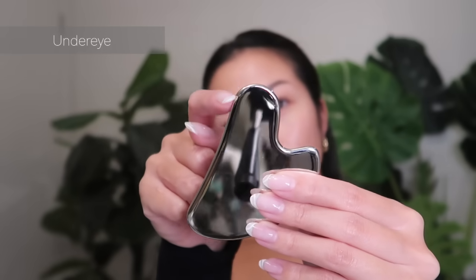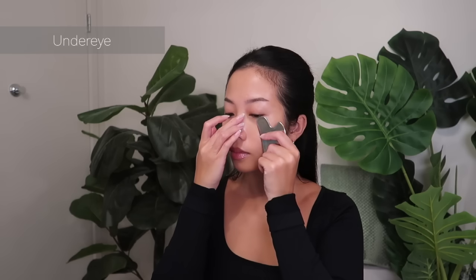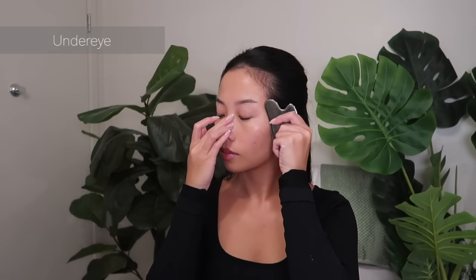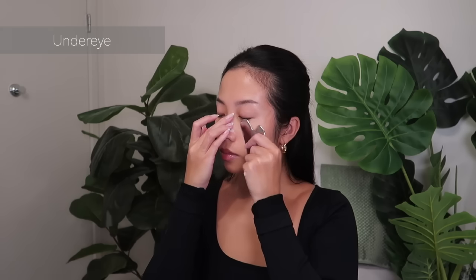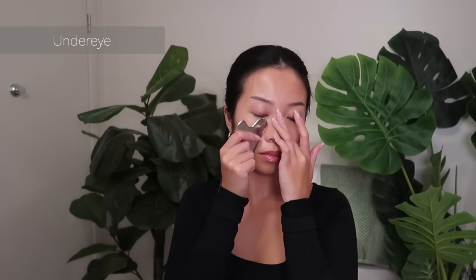Moving to my under eye area, I'll go outwards towards my temples and give it a gentle massage. Only the lightest amount of pressure is needed.